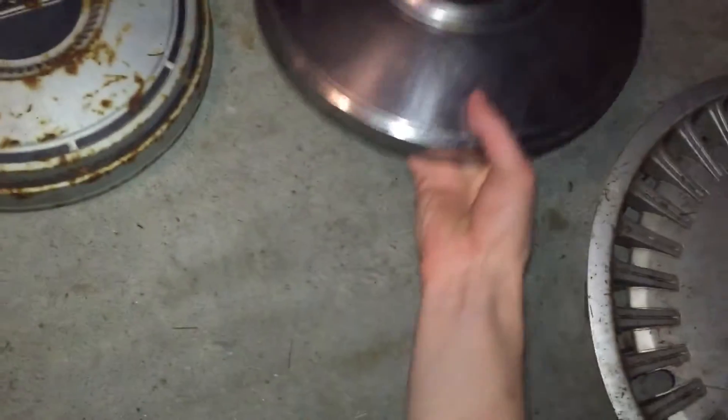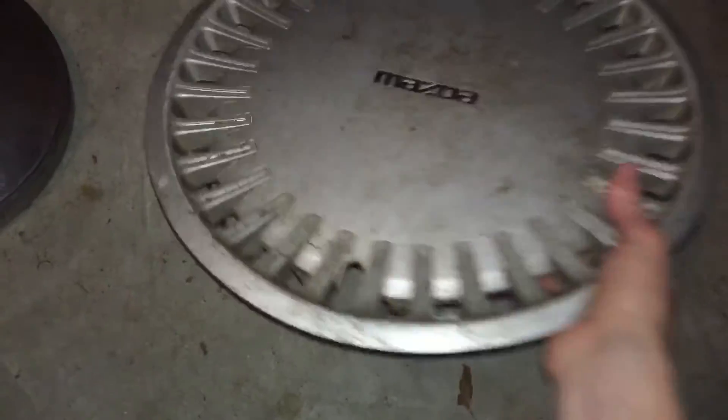And a Ford LTD hubcap for a police car. And a Mazda RX7 or MX6 hubcap.